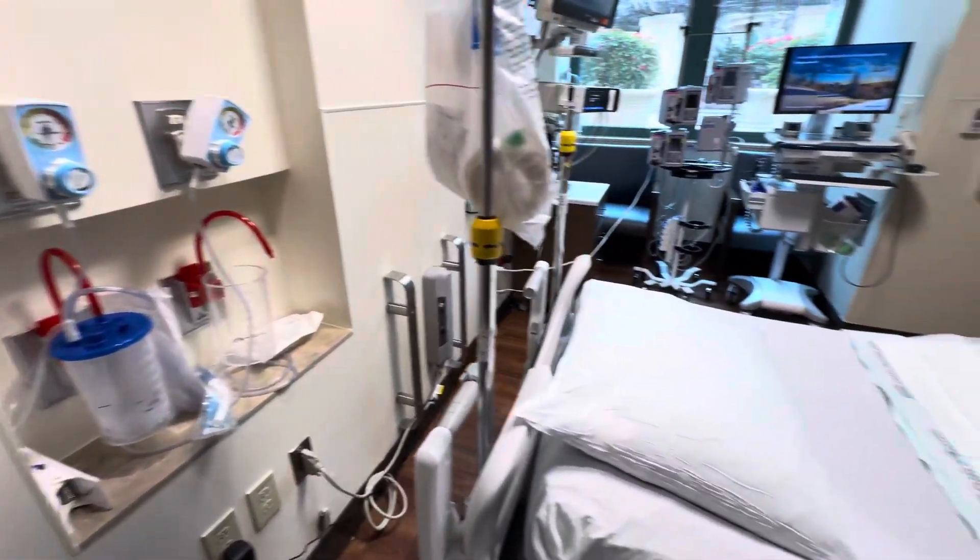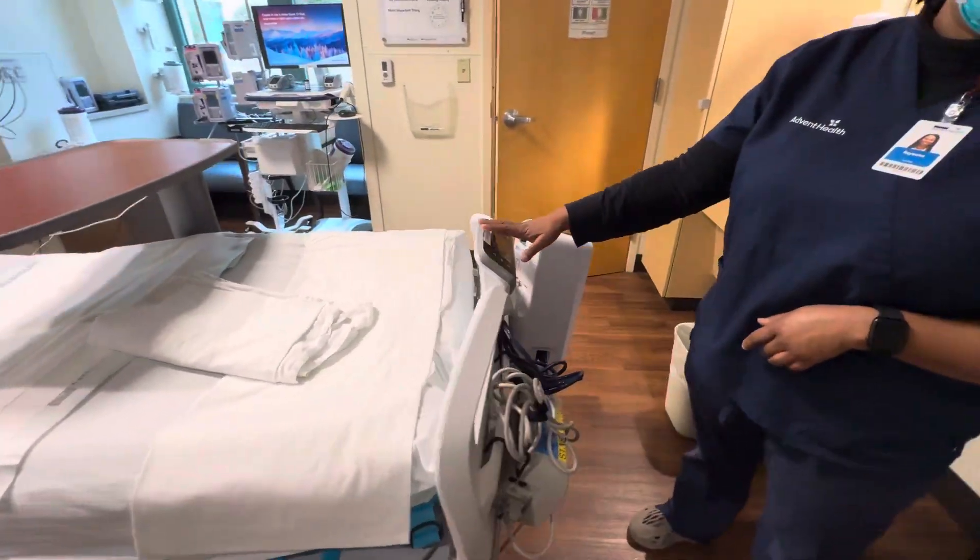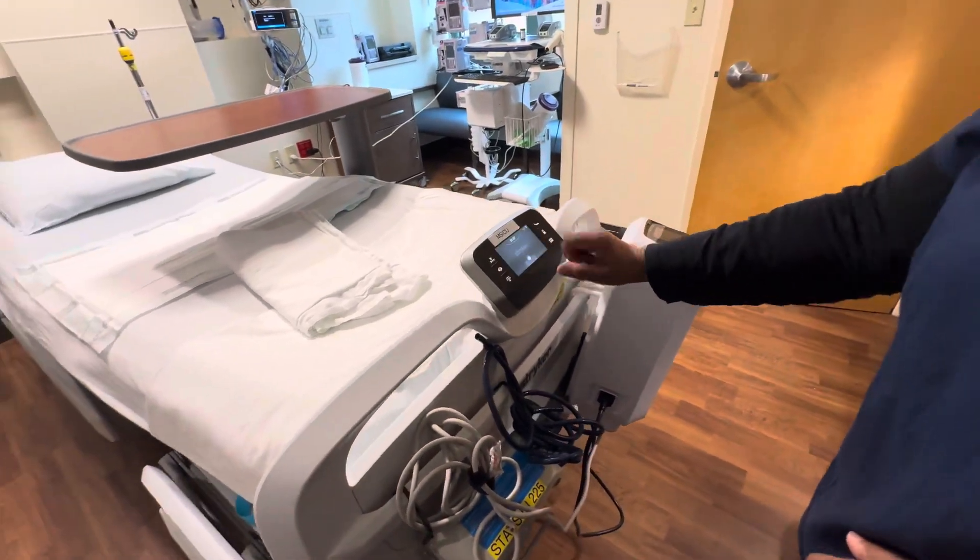This is the bed. Because there's no patient here right now, we like to make sure that we zero the bed before they come.